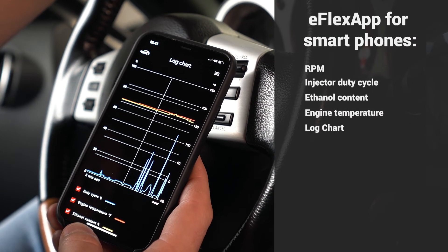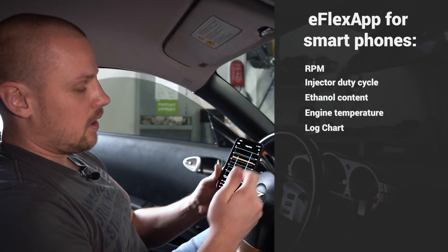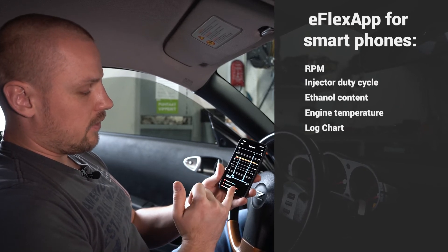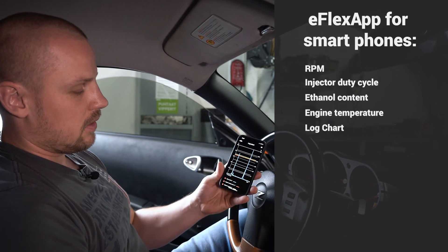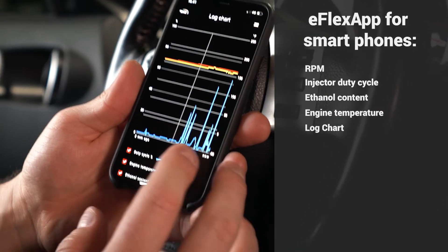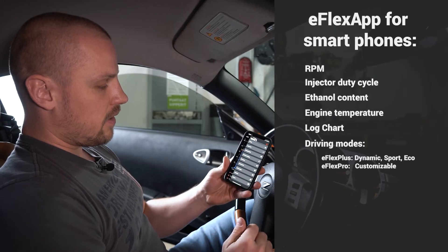Now let's go to the log chart. Here you can see all recorded activity in a log file — we have duty cycle, engine temperature, and ethanol content. You can monitor your duty cycle here as well.